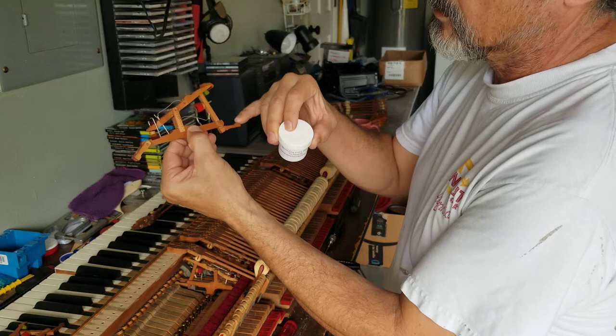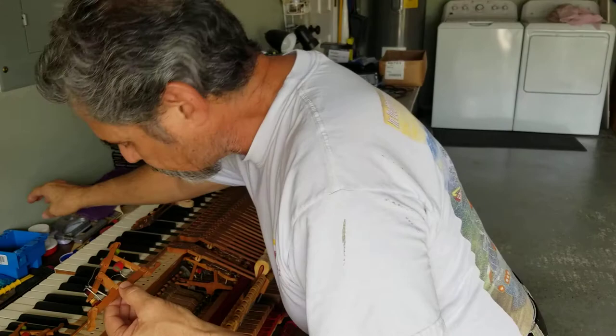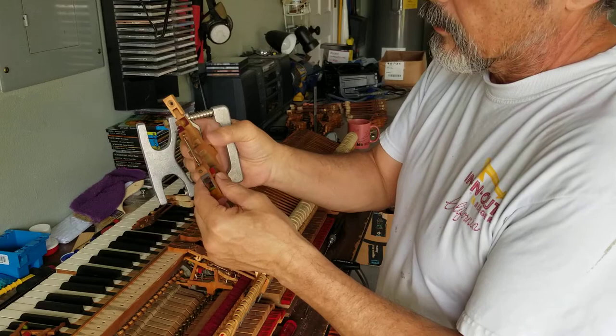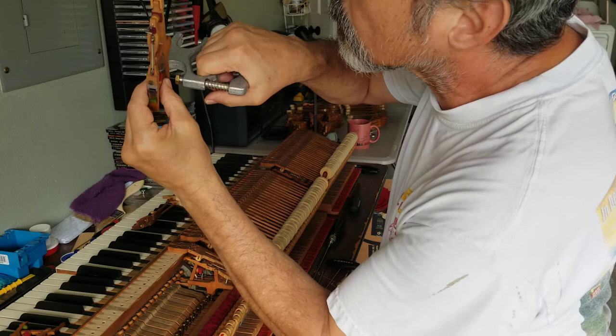I've had several of these to work on but I wanted to record one so I can show what the procedure is. This is the tool I use to remove the pin. It's got a pin on it that pushes the other pin out. I have to aim it very carefully - I don't want to push out the felt, I just want to push the pin out.